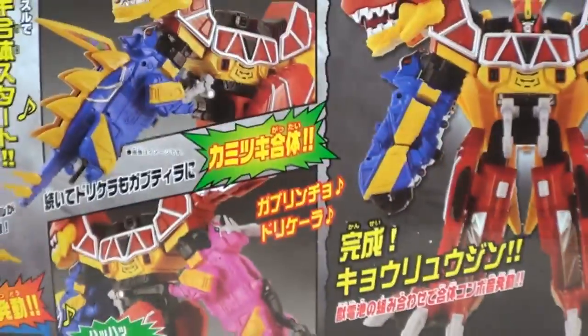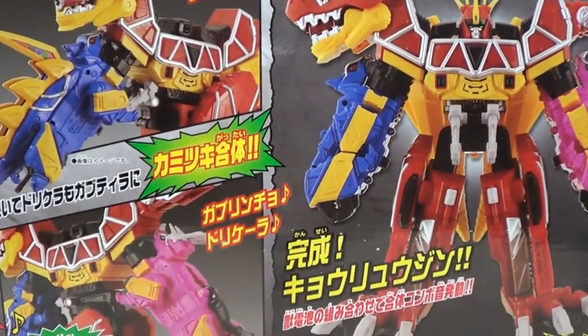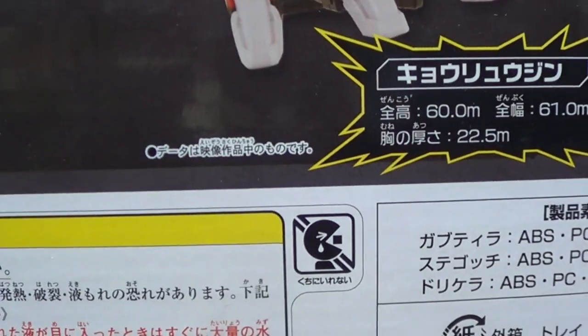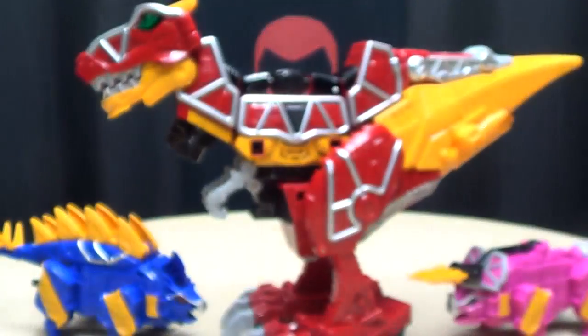On the back, you have even more obligatory product shots, and look at all the stuff he can do when he does things and stuff. Oh my god — Sad Pac-Man is back! Sad Pac-Man!